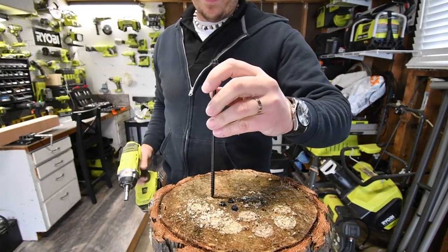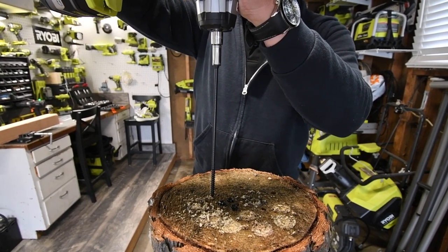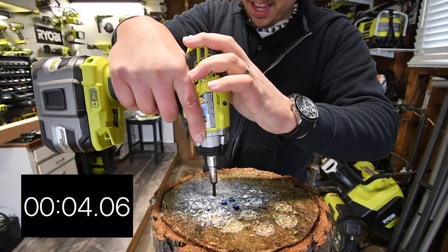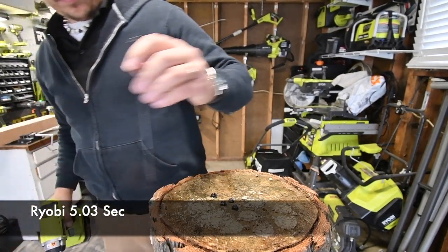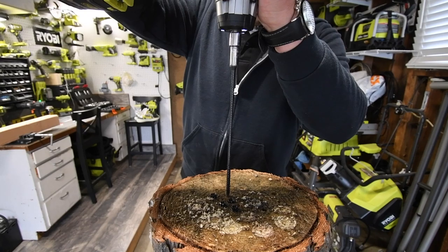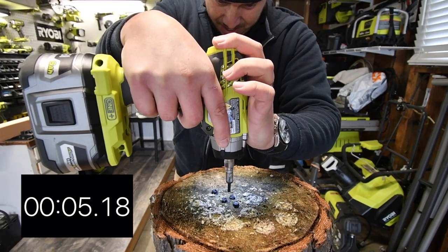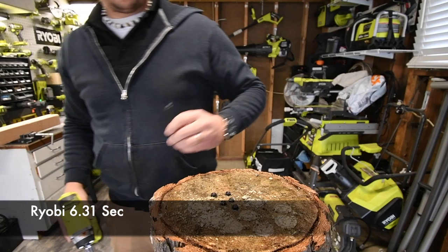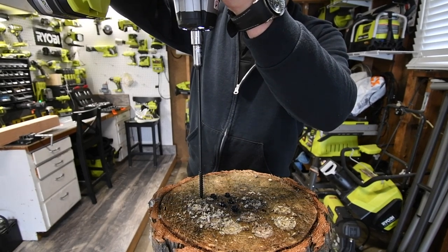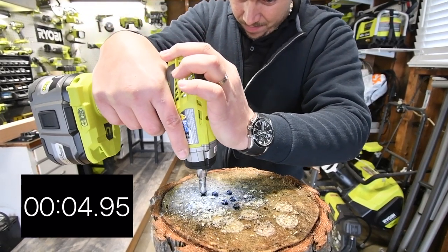We're going to do 3 of these with the Ryobi as well. Alright, 3, 2, 1, go. Done. Alright, 3, 2, 1, go. And the last one — 3, 2, 1, go. Done.